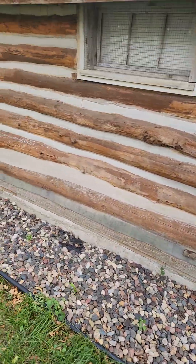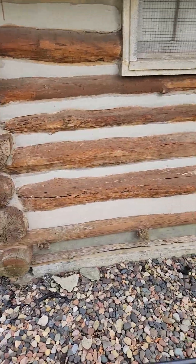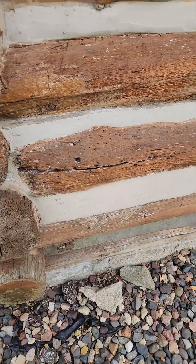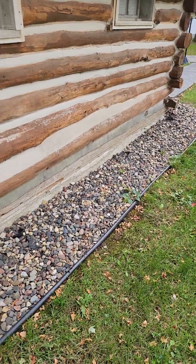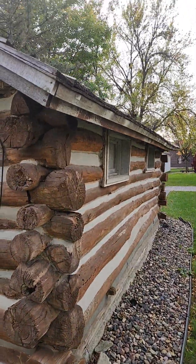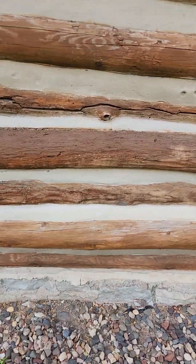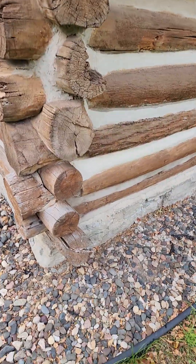It looks like it's moving around a little bit. These buildings do not have frost footings under them, so they undergo a little bit of movement every year. This upward-facing check needs to be sealed up, and the stain looks like it's worn out. This corner here could use end grain sealer and repair, and so could this one.